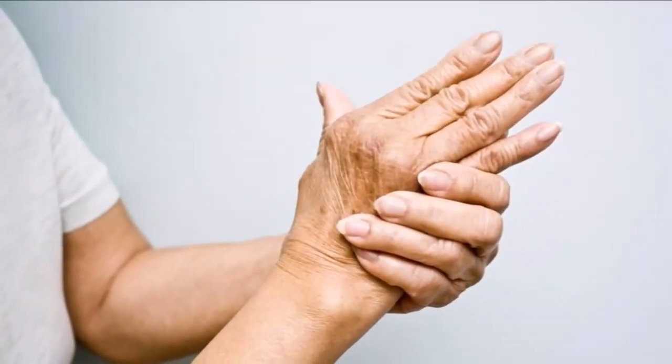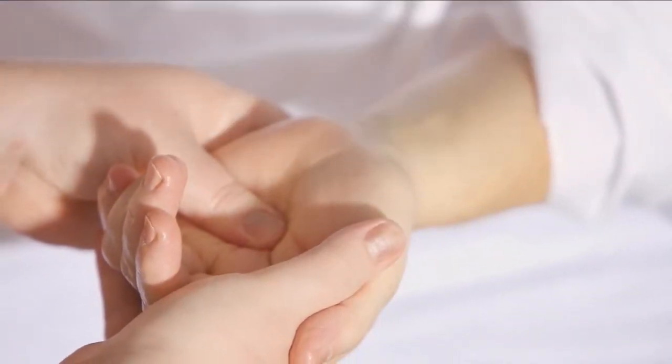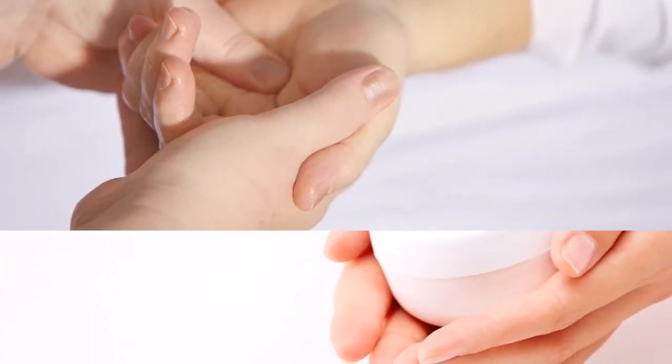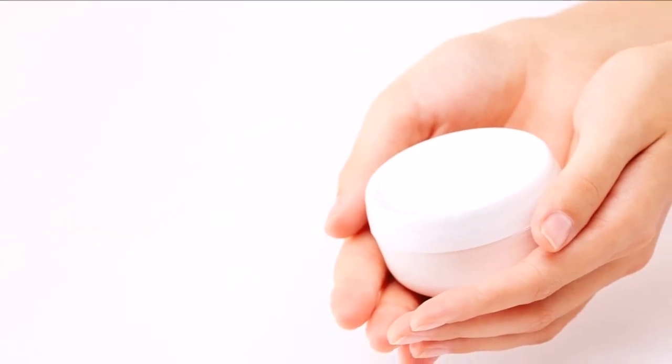2. Wear gloves when you're washing up, driving, or doing tasks that may cause injuries, calluses, or dryness. Use the right type of glove for various activities and wash them regularly to prevent odors and the growth of microorganisms.